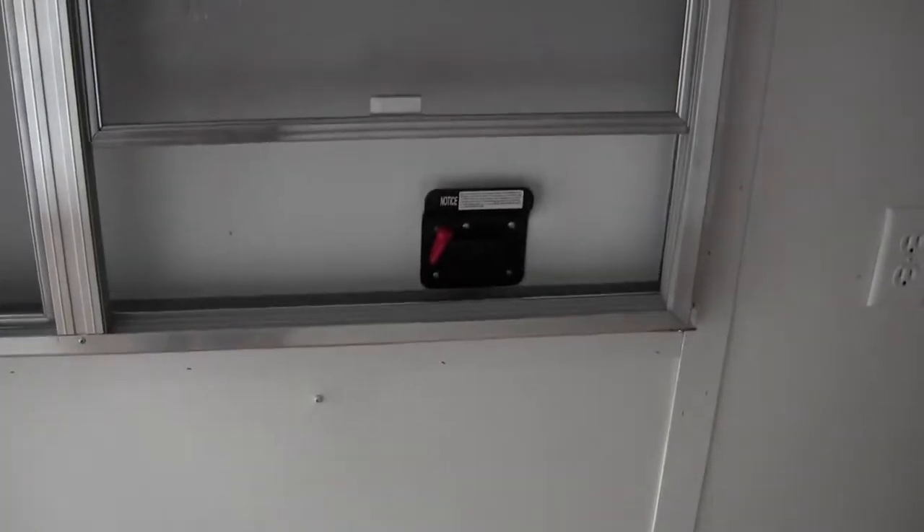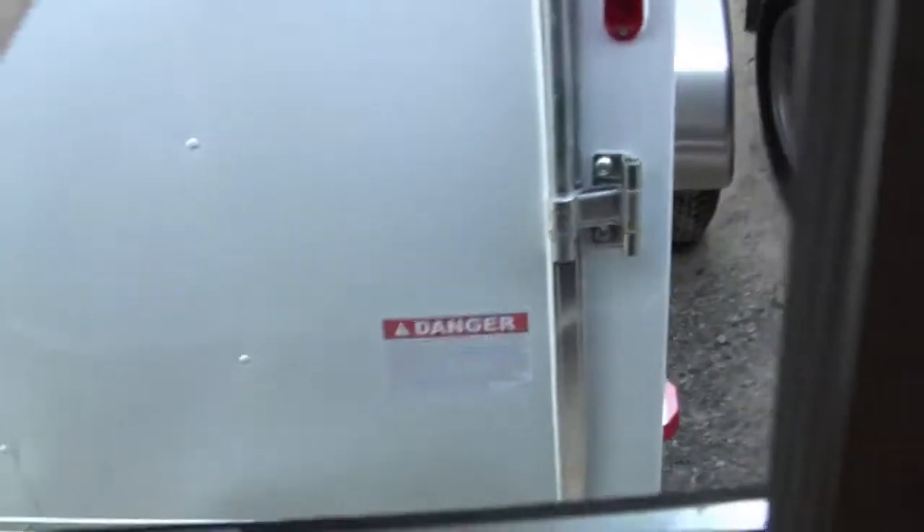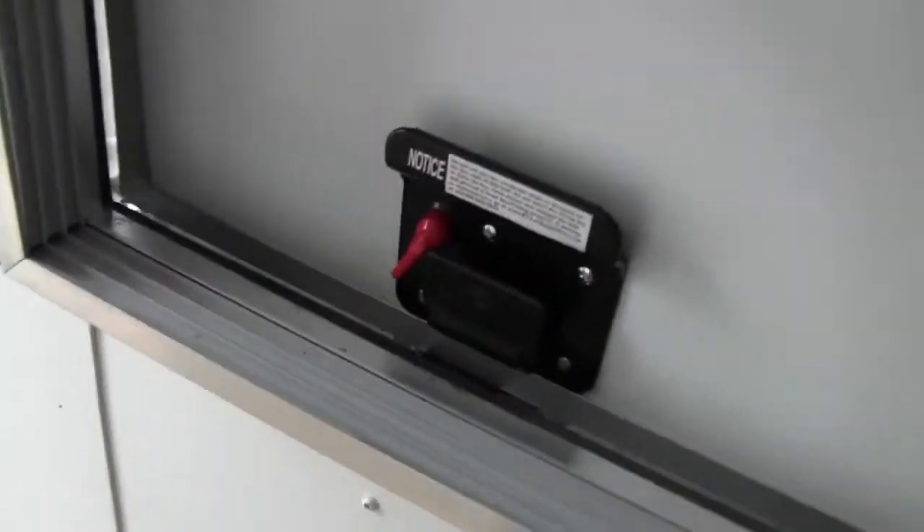Here we have a concession window. That's the screen.